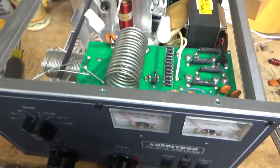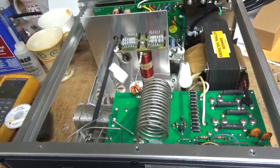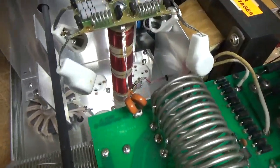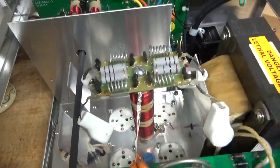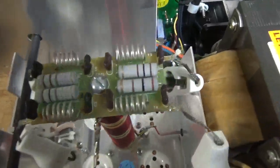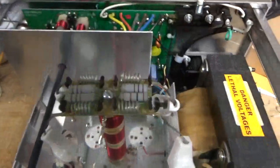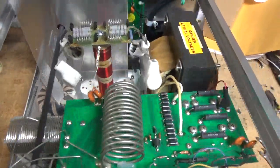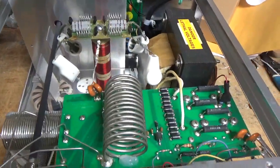I'm going to go through it and do everything that needs to be done to it. It had 811s in it. I'm going to ground the grids right to the metal, add the gas discharge tubes, remove the gas discharge tube off the rear panel, also the MOV off the rear panel, and do everything else I normally do.